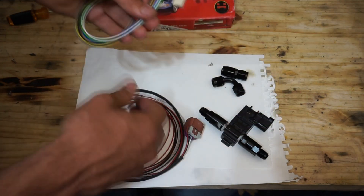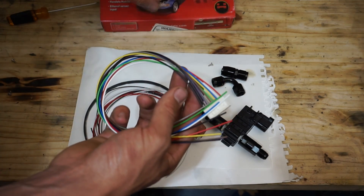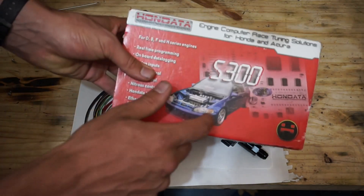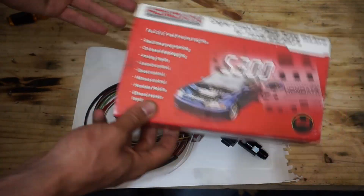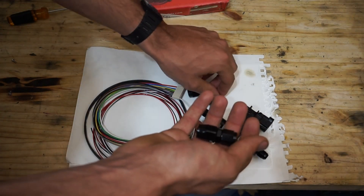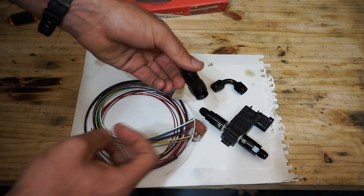Right here we have the connector that's gonna allow us to connect the end of our harness onto the main board on our ECU — we'll be showing you guys that later as well. And obviously you're gonna be wanting a Honda S300. For this tutorial, the S300 V3 is gonna be your best bet and the simplest setup. And I've got some more Dash-6 fittings here just to help adapt fitting this properly to my fuel system.